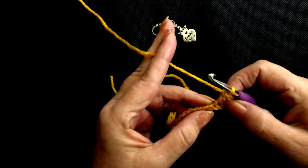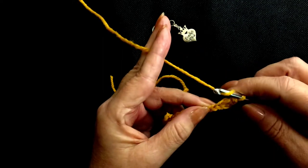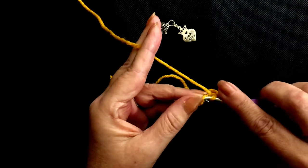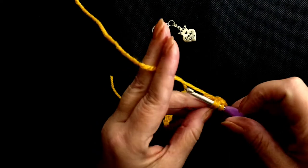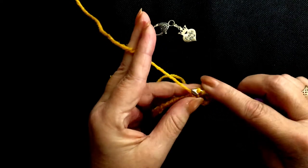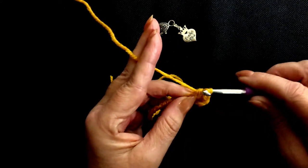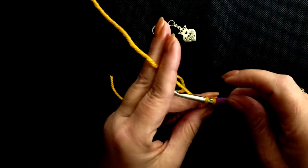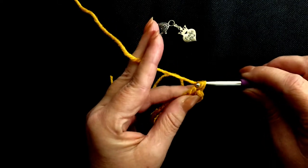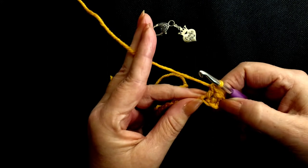Let's go to the next stitch now. Yarn over, insert your hook into the next stitch. Yarn over, pull through so you have 3 loops on your hook. Yarn over, pull through 2 loops. Yarn over, pull through 2 loops. And that's your second double crochet stitch.